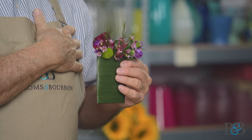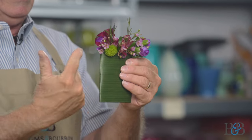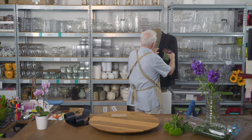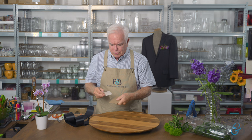The pocket boutonniere is designed to take the place of a pocket square in the front breast pocket of your jacket. It's made on cardboard or something more rigid, covered decoratively, and flowers are glued across the top so it sits nice and neat in your pocket. It eliminates the worry about getting stuck with a pin, which happens with a traditional boutonniere. This is the new trend, so we're going to show you how it goes together.